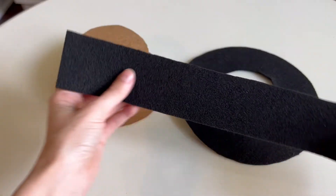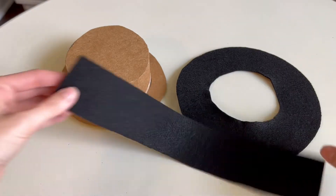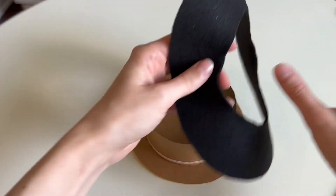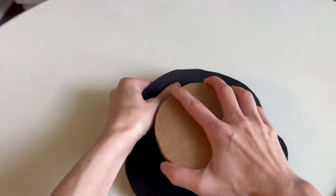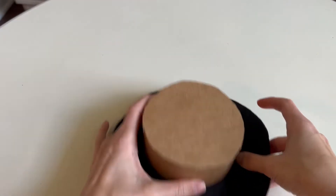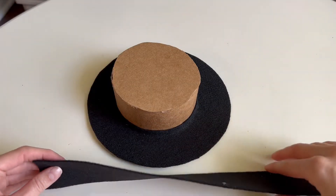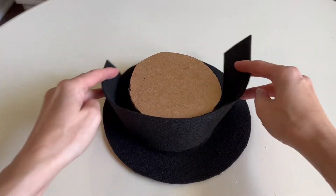You're also going to need a strip. The strip needs to be 13 and a quarter inches long and about 2 inches wide. Now you're going to grab your felt, place it over the hat, then take your black strip and wrap it around the middle of the hat, and glue everything into place.